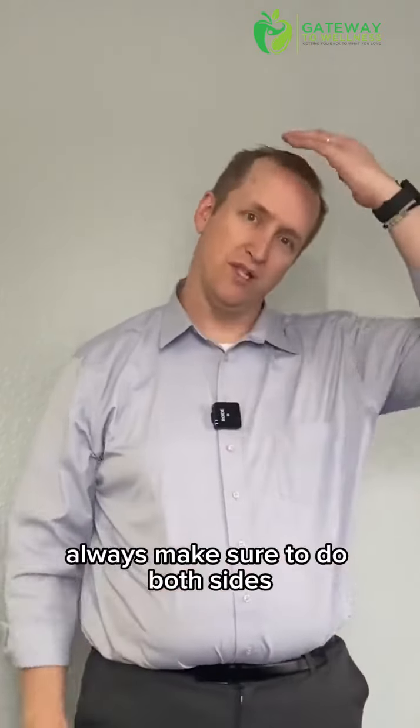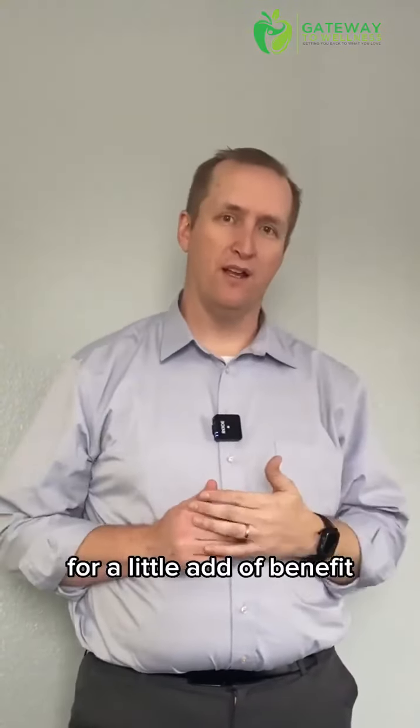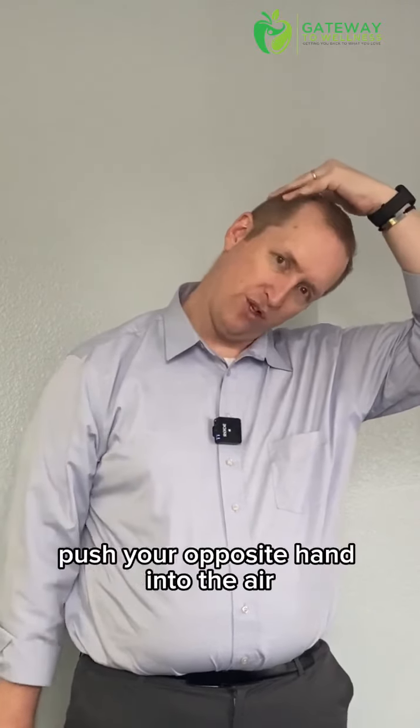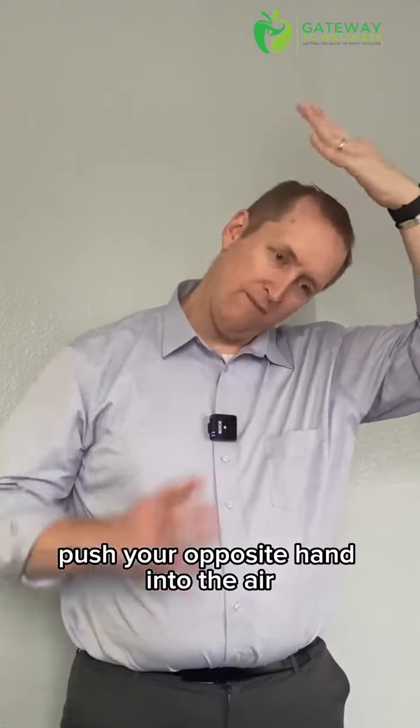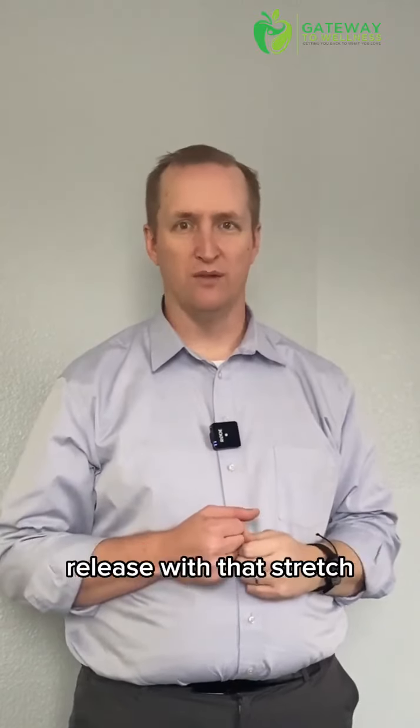Always make sure to do both sides whenever we're doing that. For a little added benefit, as we're holding that, push your opposite hand out into the air — it's going to help to elongate that muscle even more, giving it even more of a release with that stretch.